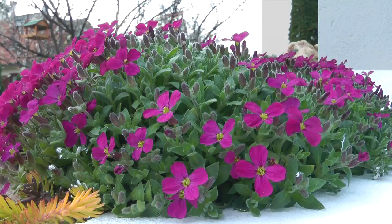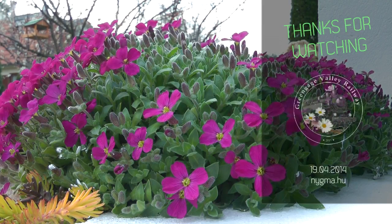That's all for now. Thanks for watching and see you in the next episode of Garden Railway is Born.